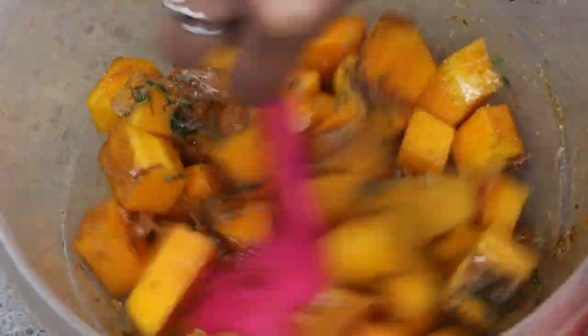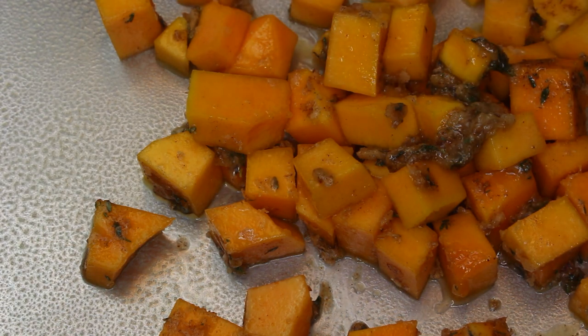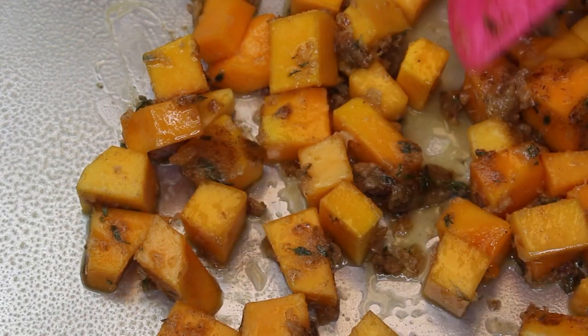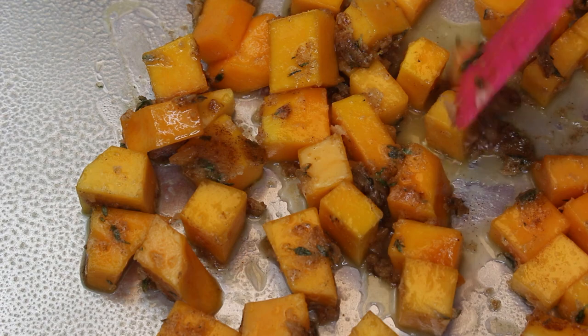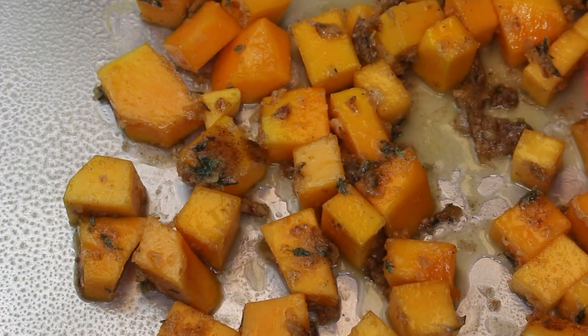I'm going to stir to combine, then put this in a roasting pan and spray it with some olive oil spray. I'm going to lay the butternut squash down in a single layer and put this in a 350-degree oven for about 30 to 45 minutes until the butternut squash is roasted, soft, and done.